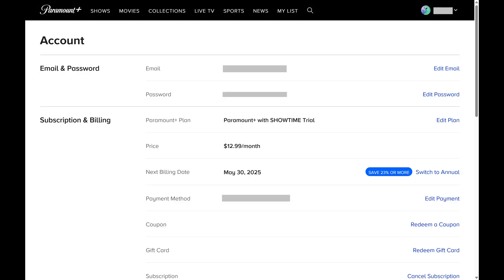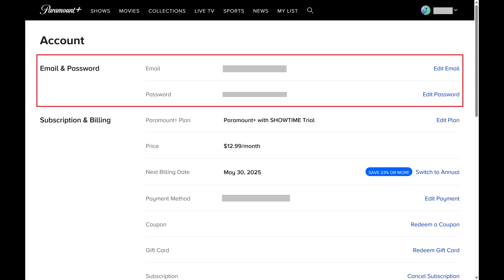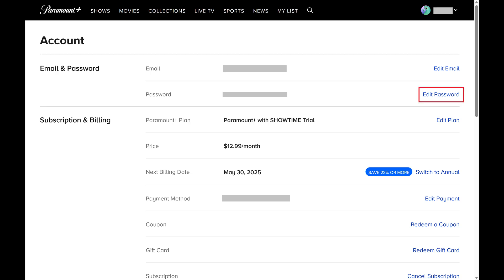The account screen is displayed. Step 3: Navigate to the Email and Password section, and then click Edit Password next to your current password.